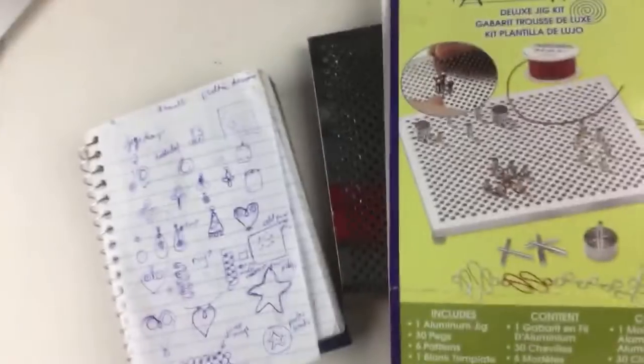Last week I did a video on how to make little treble clefs with this jig, and I thought this week it would be fun to just troubleshoot some ideas. I'm going to see what I can do — hopefully we get at least one successful design out of this endeavor. So let me flip the screen so you can see my basement.